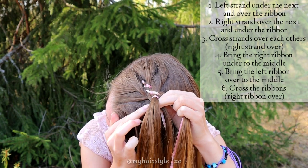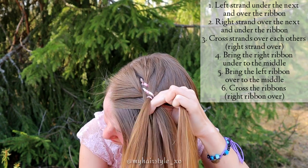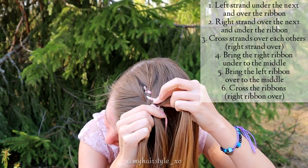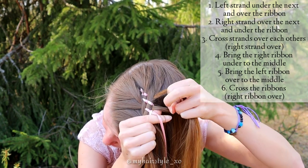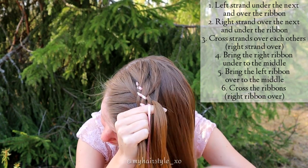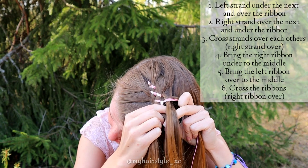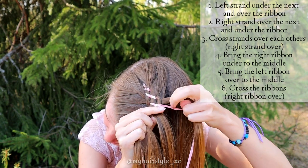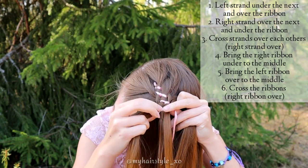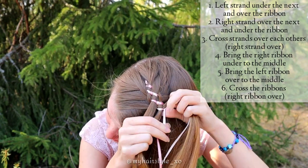Bring the left strand under the next. Add some hair. Then bring the strand over the ribbon. Add some hair. And then bring the strand under the ribbon. Cross the middle strands over each other. Right one goes over. Then bring the right ribbon under to the middle. Then cross the ribbons. Right ribbon goes over.